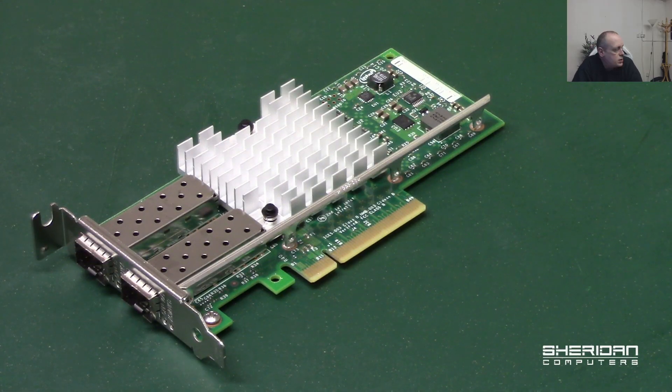I've had heat issues — some of them just run stupidly hot. I pulled one out of a computer the other day and it literally left burn marks on my fingers because the heat sink was that hot on it. And they're just nuts. So the one I've found is the Intel X520-DA2. It's a dual port 10 gig network card — in fact, we've got it here. As you can see, it's dual port.